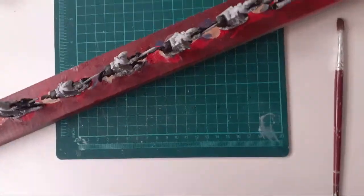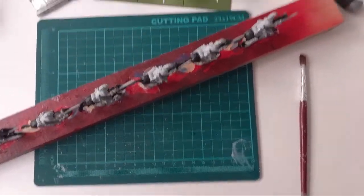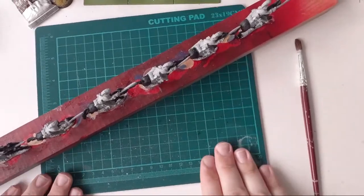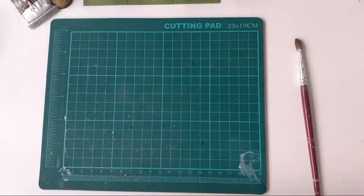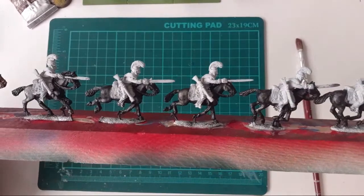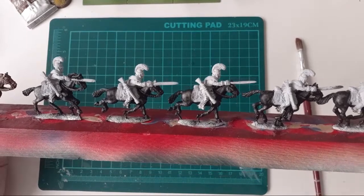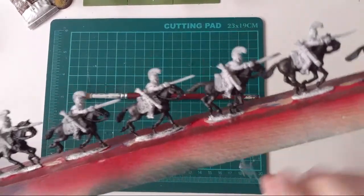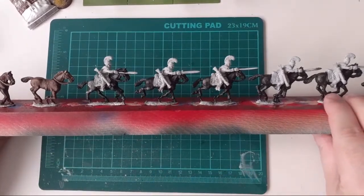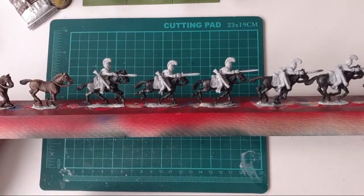Hello everybody and welcome back to the channel. I'm just trying to set up the camera here - tried to do it before and it was a bit of a disaster, so I thought it's easier to do if I'm already live. I paint my horses very differently to how I paint the rest of my figures. I almost exclusively use acrylics, and the vast majority of those are Games Workshop paints.